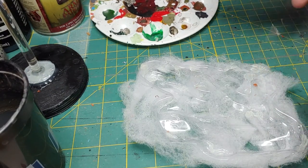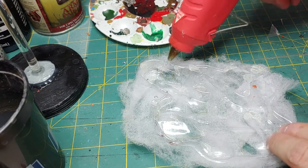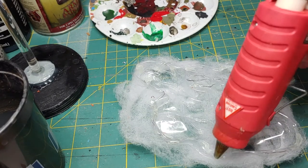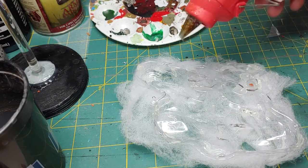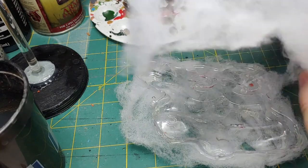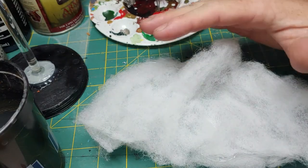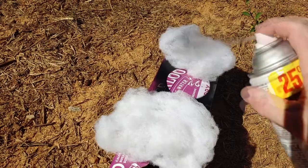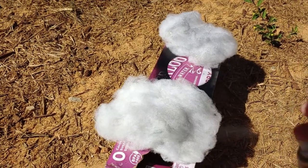Swap down to the bottom and repeat the same steps — run hot glue over the surface again and apply the polyfill to that surface as well. Now that our clouds have been built, I'm going to start painting them with black spray primer, using nice light coats. We want to build to a good consistency.